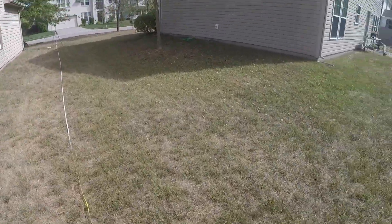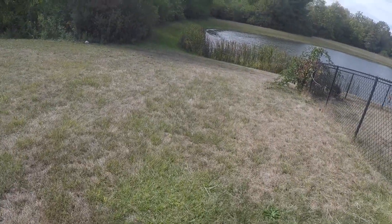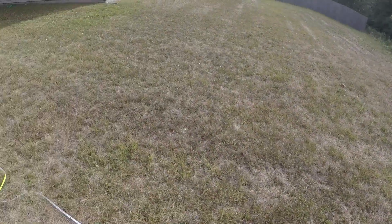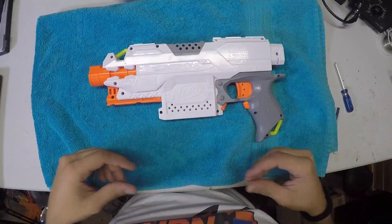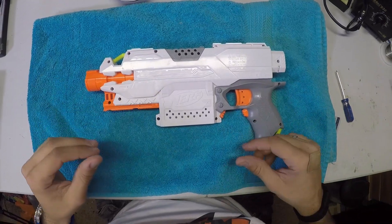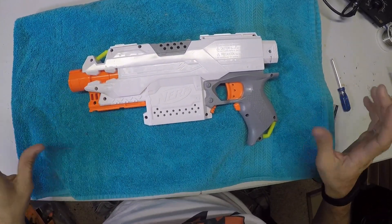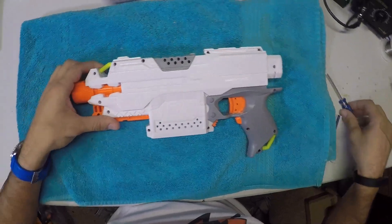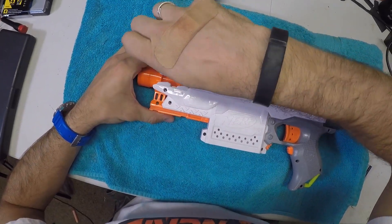I do think they've put a little bit better motors in the flywheel blasters of late — they're a little quieter. So I'm probably going to go ahead and crack it open and see if there are any differences internally. I'm going to do this with my GoPro on since my camera is all set up for the review. Let's go ahead and open this thing up and see what's inside — hopefully we don't have any surprises.